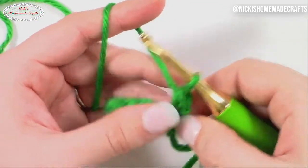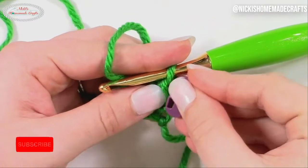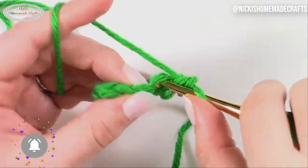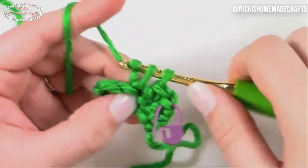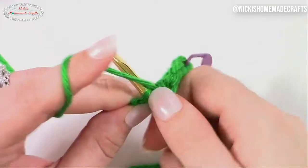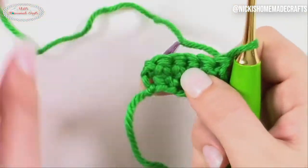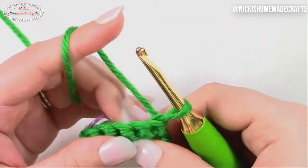If you're worried about not knowing which is your first stitch, feel free to use a stitch marker like this and just hang it on there so you know exactly which one is your first stitch. Now let's just finish up that row with single crochets. All I did was skip that first chain — that is the turning chain, very often used for single crochets. Now I'm going to turn, and as you can see already, it's fairly straight.